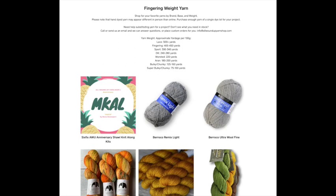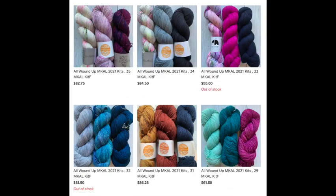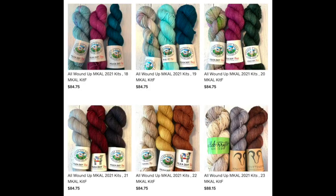To get your yarn kit, you can purchase one from our website, shop.allwoundupyarnshop.com. You can find them in the fingering weight section — you'll see an icon for the mystery knit along Six Fix, just click that and browse through all of our beautiful kits that I have hand curated. You can also come in person and we're happy to make a custom kit for you, or you can browse through the ones we've already made in the shop.